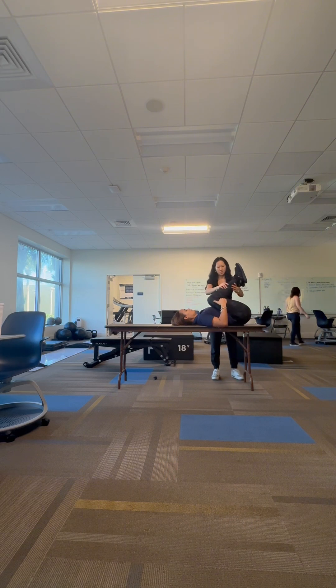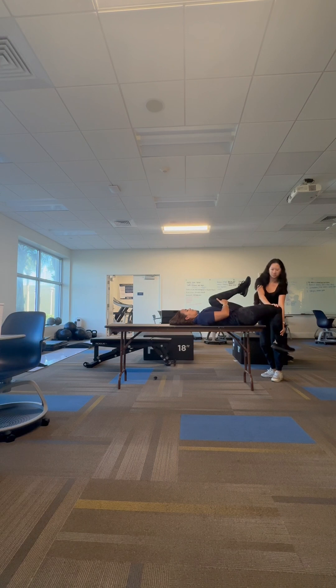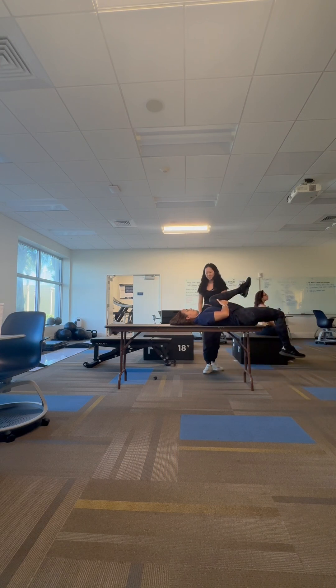Moving on to the Thomas test with the rectus femoris variation. This is going to be the primary mover for the test, as well as also testing for the rectus femoris. What we're doing here is similar to the beginning of the iliopsoas test — she's going to grab her leg, but the difference is that she's going to keep her leg bent and push it down to the table as far as possible.